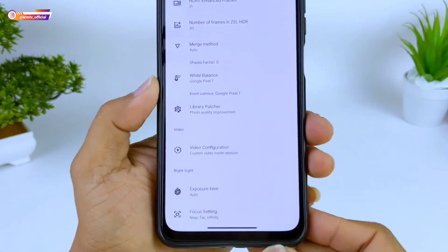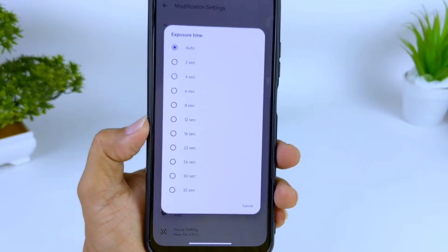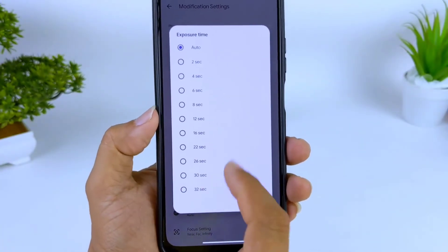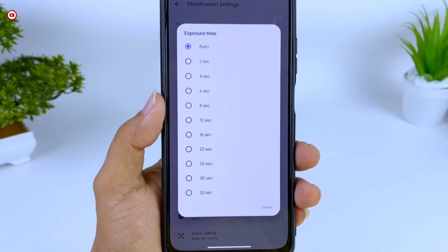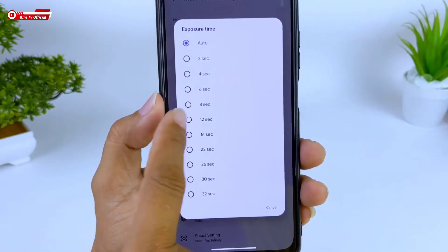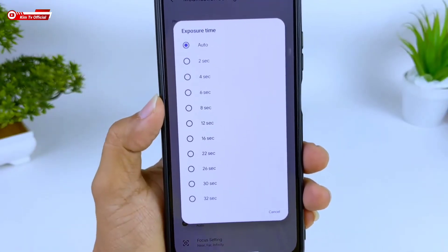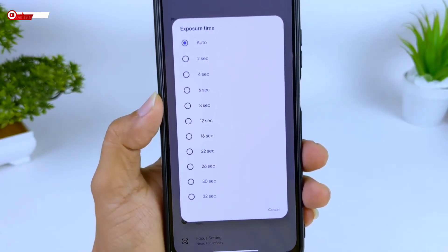Selanjutnya ke bawah untuk Exposure Time Auto — tidak saya rubah. Atau jika kalian mengalami blank hitam di mode Astro, kalian bisa set di bawah 10 detik, pakai angka 8, 6, 4, atau 2. Tapi jika tidak ada masalah, pilih Auto saja.